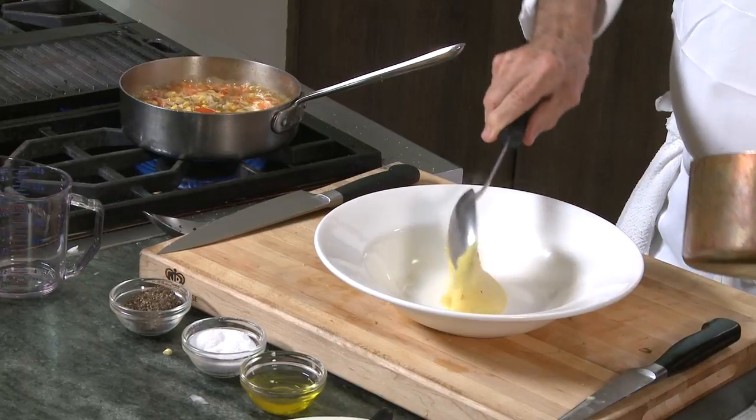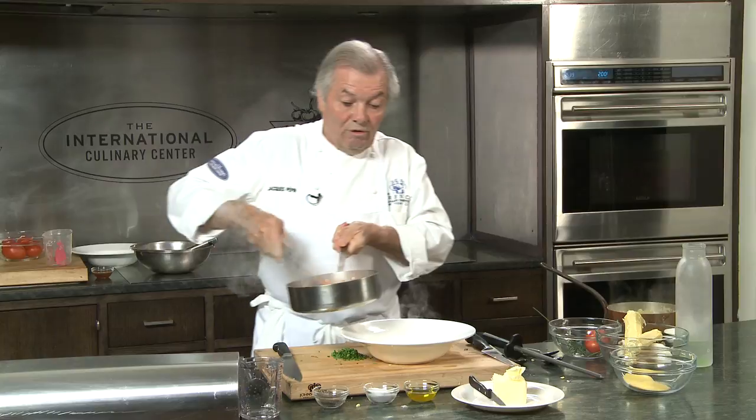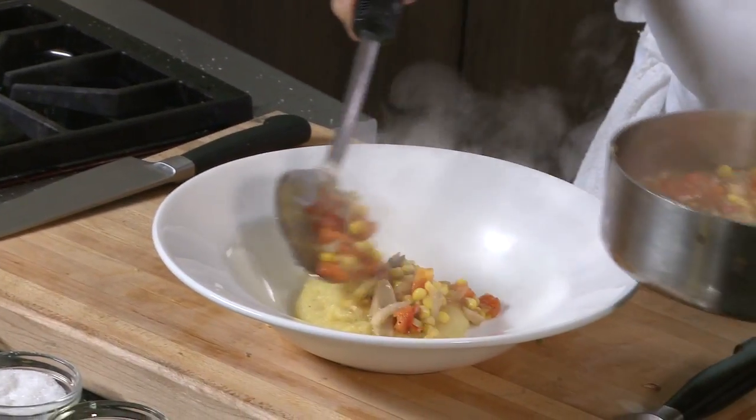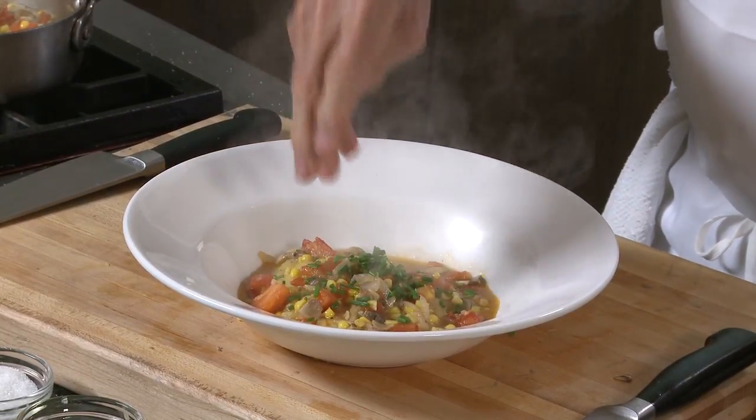Here is my polenta. I like to serve that in a deep plate, with the ragout of vegetables on top. I don't know whether you would want to call that a French dish, but it is good anyway, and that's what's important. The polenta with vegetable ragout.